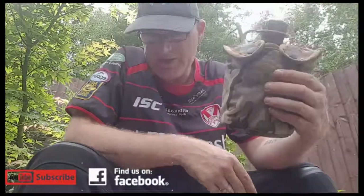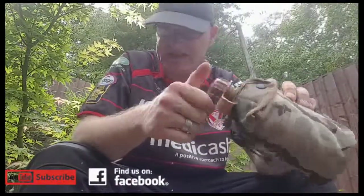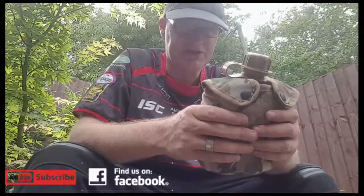I got this one for eight pounds. It doesn't leak — I know that for definite because I've thrown it around and done all sorts with it just to make sure it was solid and secure, and it was.